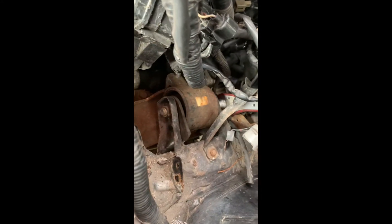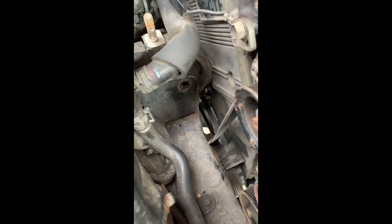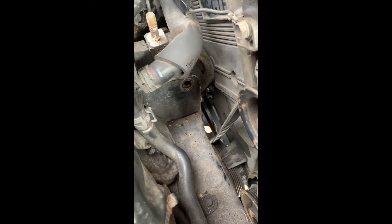Okay, so engine mounts. As you can see, the bolt screws through facing forward. The bolt head is aft on the passenger side, and it's opposite on the driver's side. The driver's side, the bolt goes through with the bolt head forward, facing aft.